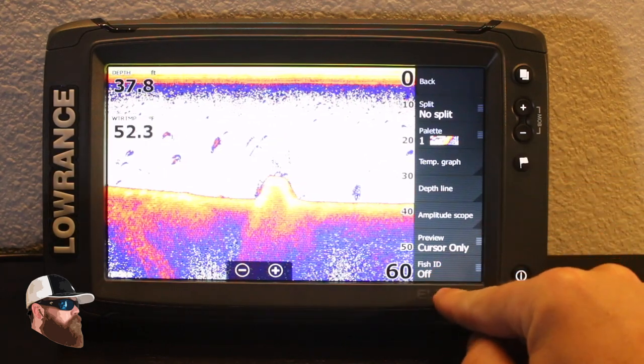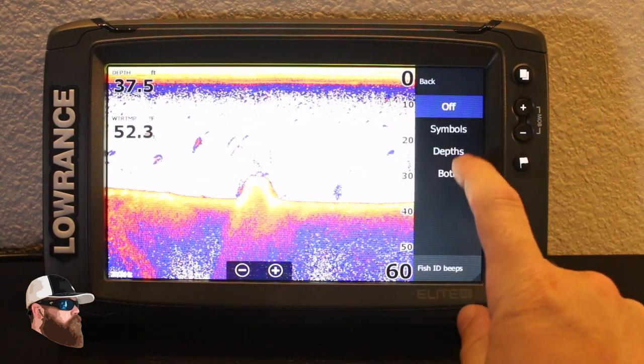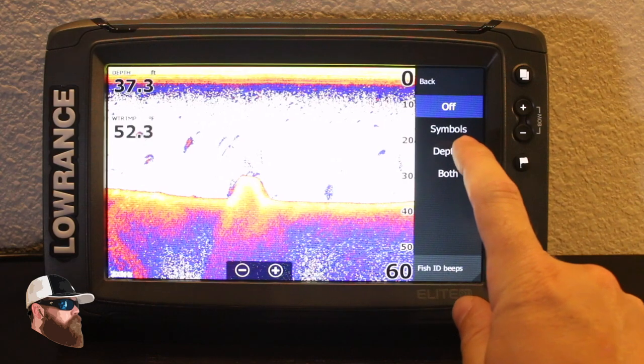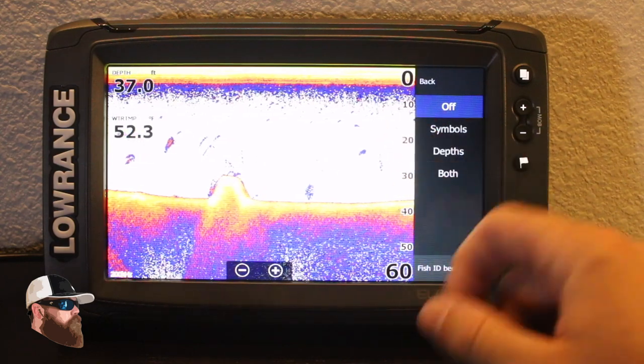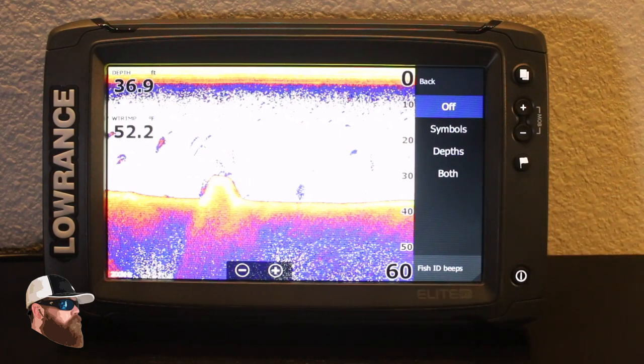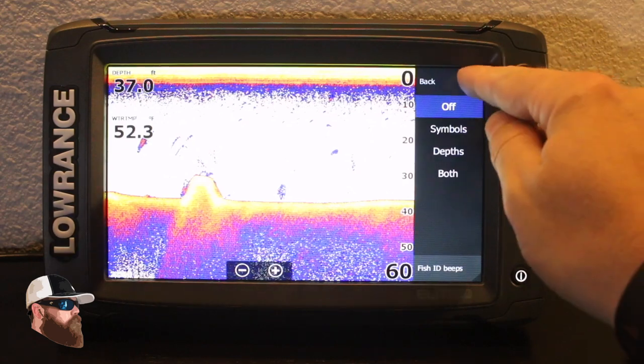Down here at the bottom, a lot of people ask me about fish ID. You can turn on your fish IDs — little symbols that look like fish — and the depths will pop up right on top of them so you don't have to guess. If you're a crappie fisherman and want to know how deep the fish are holding, that's a great option.